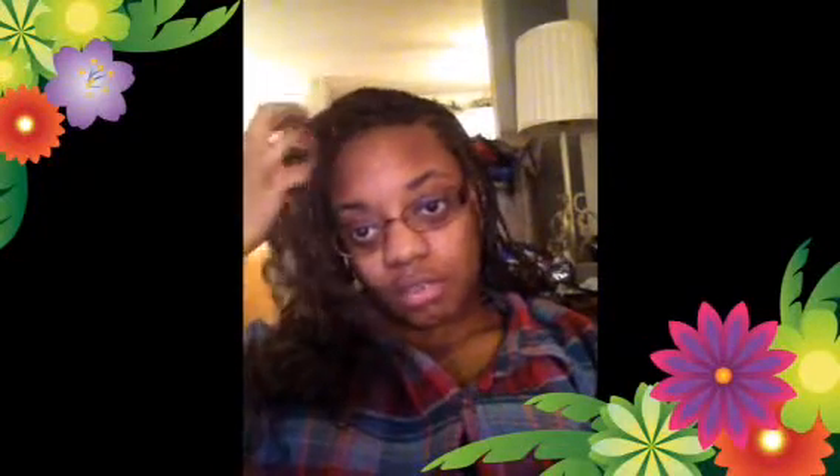Hello YouTubers, I just wanted to show you guys my curly box braids that I did myself. I think I did a pretty good job — I did it for the first time, and this is the last episode.